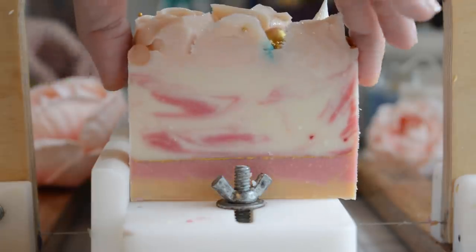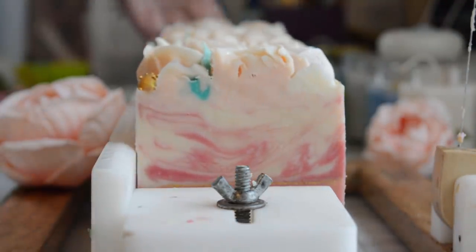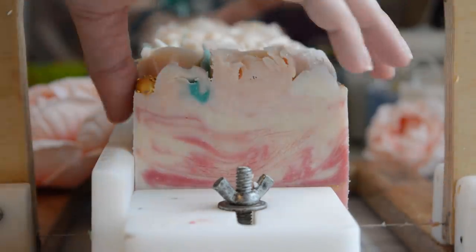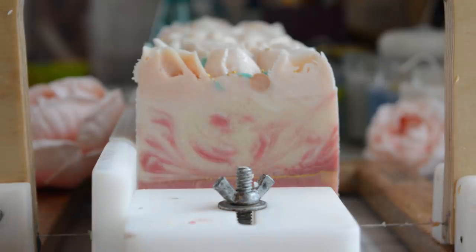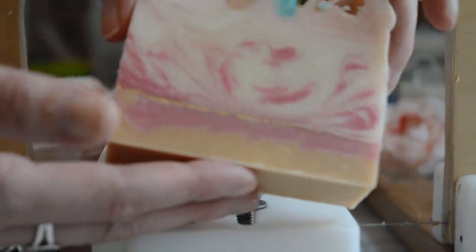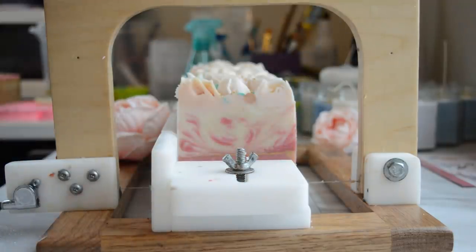It looks like a nice cheesecake — it reminds me of a raspberry or strawberry cheesecake. But it did heat up on me with all that titanium dioxide I put in there. There is a little bit of a glycerin river effect in there, just a little bit. See the little wisp in there? I like it. And there's a little bit of glycerin rivers in there, but it's not awful — it's because it got hot. So out of all of the fragrances, I think this one is my favorite out of the four I received.